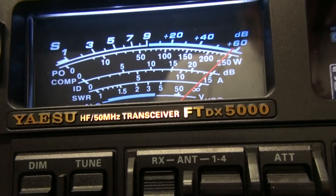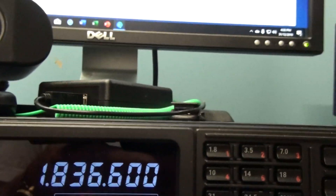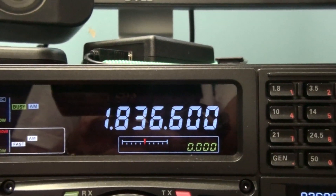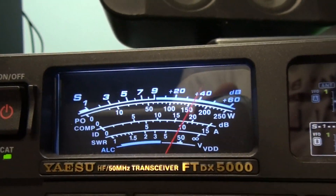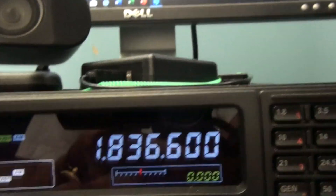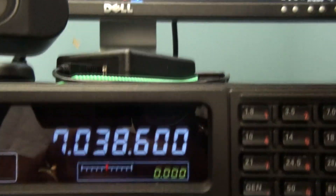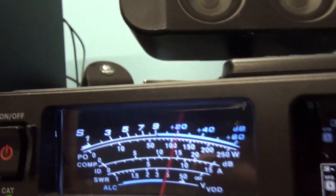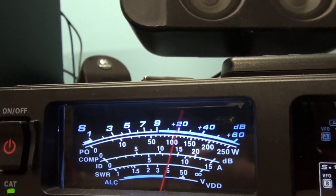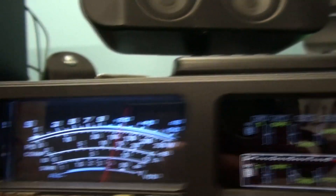My biggest issue is on the amateur bands. If I go to 160 metres — as you can hear, it's going right through really badly. Same on 40 metres. I always have a high noise floor here, about S9 or S10, but I didn't have this issue before with the homebrew antenna.